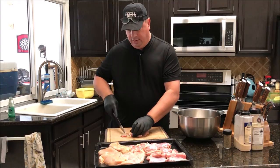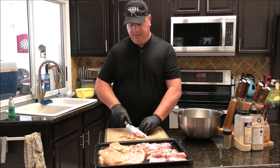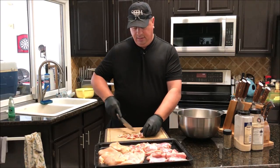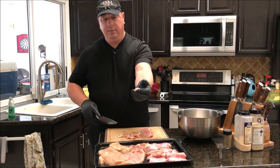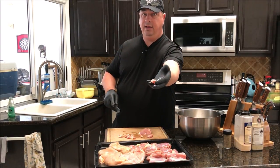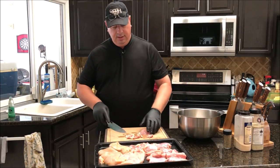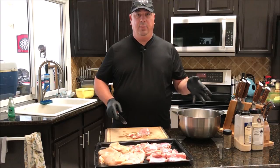We're only going to run this through the grinder once and then right into the sausage casings. I'm going to cut it up about that small — maybe less than an inch cubes — and we're going to throw it all in this bowl and chill it.